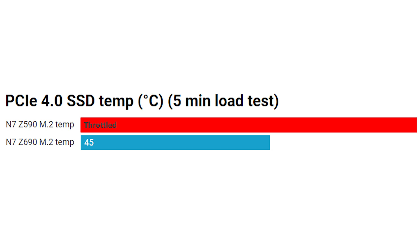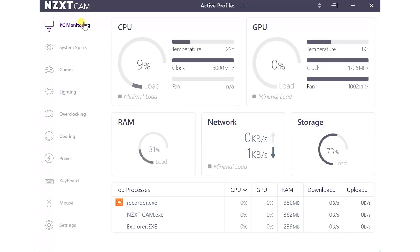Moving on to M.2 temperatures: NZXT seems to have fixed things here courtesy of that heatsink, at least in the top slot. Whereas previous versions on Z590 and B550 chipsets saw the SSD quickly rise above 70°C and throttle massively, cutting back read and write speeds, here on the Z690 board that's not the case. The peak temperature after a five-minute load test in CrystalDiskMark was just 45°C — a massive improvement, and it's great to see NZXT has solved this issue.